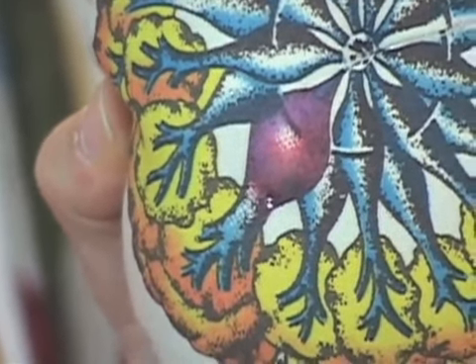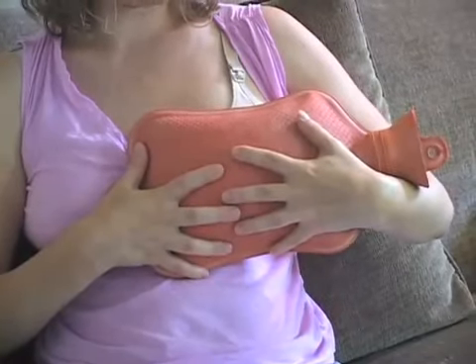One way to relieve a plugged duct is massage and heat. Local heat is essential, versus with engorgement where you use ice packs. Local heat and massage should work the plug out.